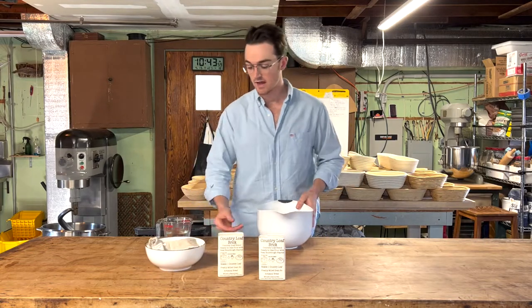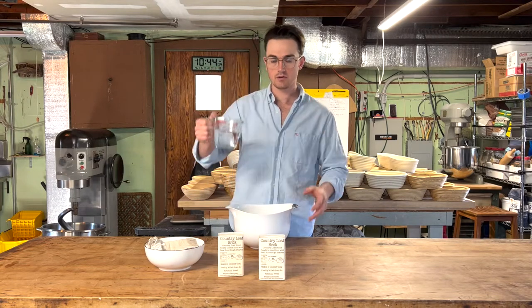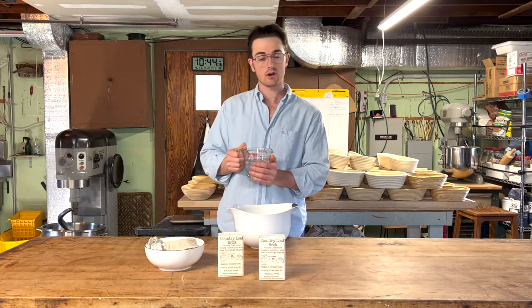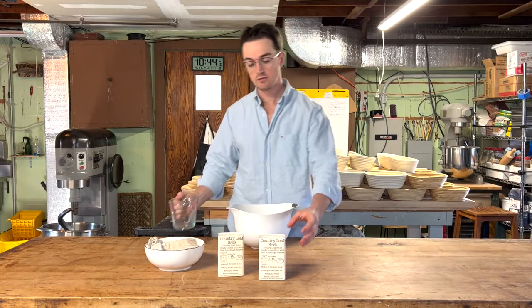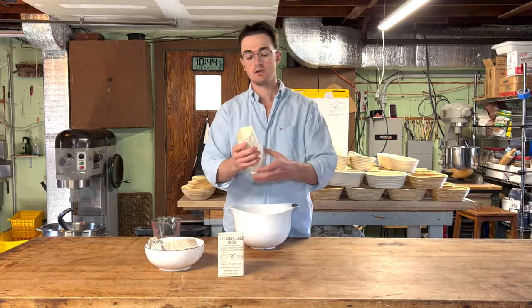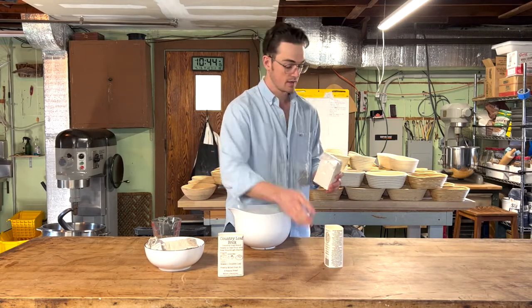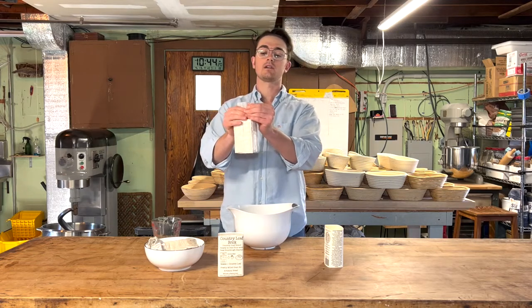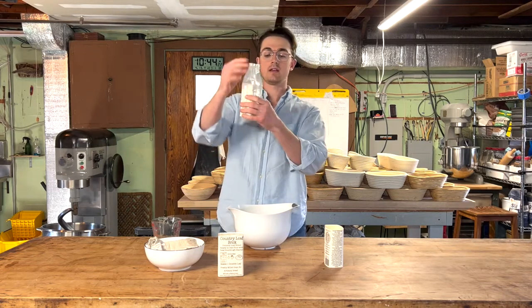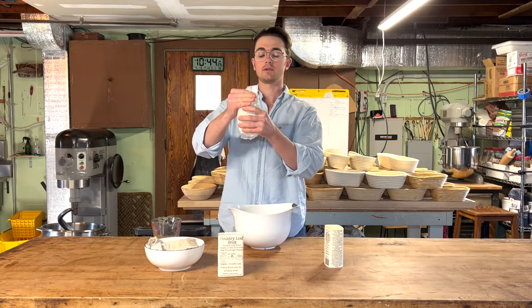All we're going to have to do is add our water — somewhere between a cup and a quarter and a cup and a half. This is the hottest water I could get out of my sink. We're just going to add that right into the bowl. We're going to take our country loaf bread brick — save the packaging because it has all the instructions on the side. And we're just going to tear it open slightly to introduce some air into the bag, and then neatly, in the bag itself, break up that brick so we have no large clumps when we dump it out.